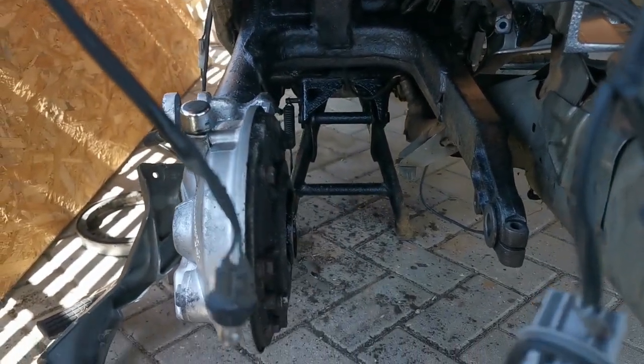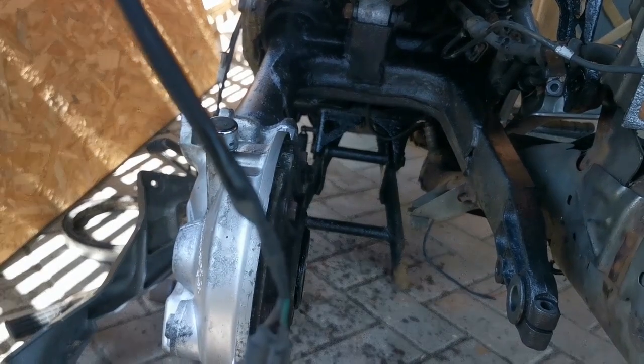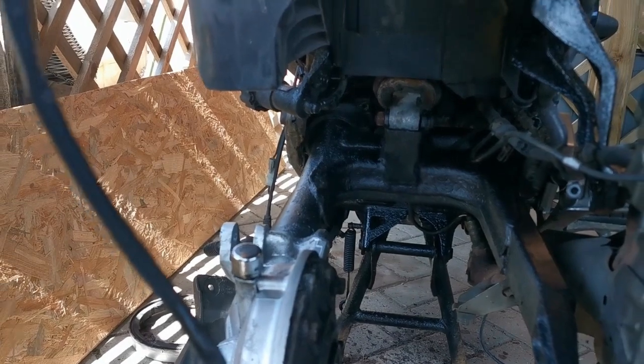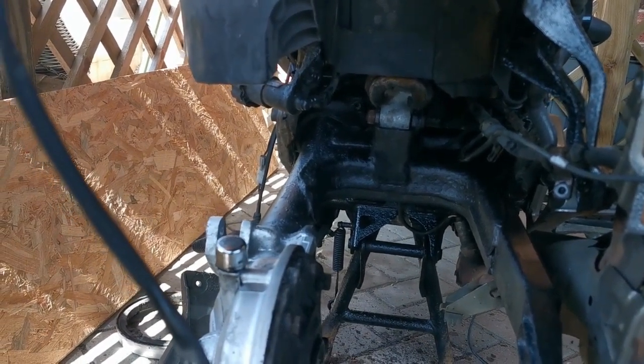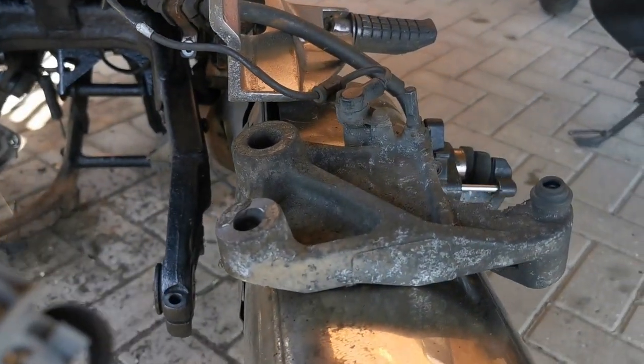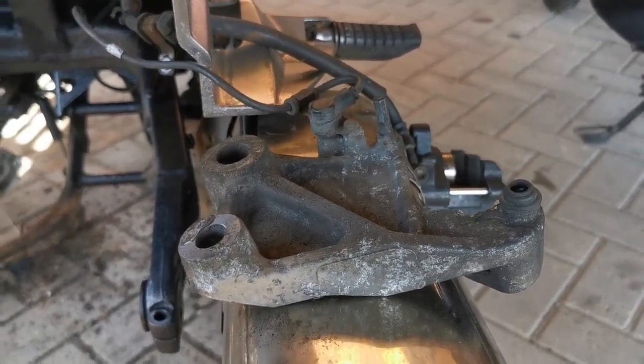Good news today — the swing arm has had a coat of black. It was silver before and I didn't like it, it looked out of place. So black is the way to go. I'll crack on with that now and we'll see how that bit goes.